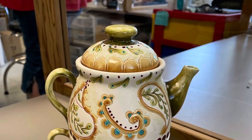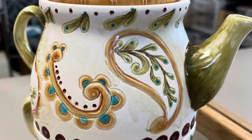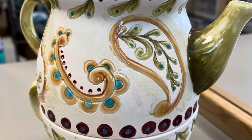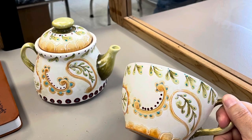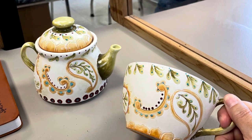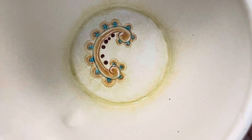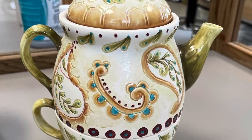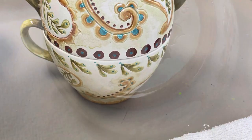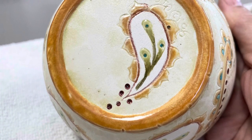After underglazing, it goes back into the kiln. This is where the magic happens — you get to see the colors in their brilliant state. I love this part. I like adding a little extra, so on the inside of the cup a little bit of paisley, and on the bottom a little bit more.